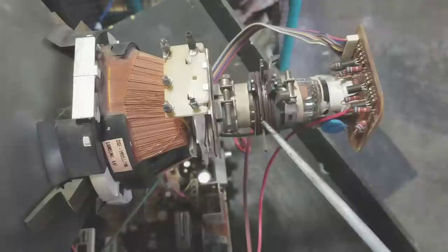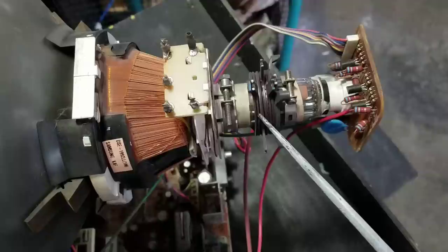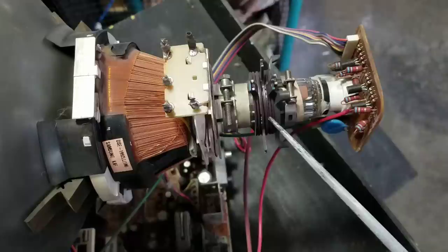Down here look at this area — these are our convergence rings. On a standard television, most of the time to adjust convergence you have to move these rings around. Hopefully that's not a problem on your TV, because that's one of the hardest things to adjust. I won't be doing that in this video and I don't recommend it unless you're highly skilled and have a lot of equipment.